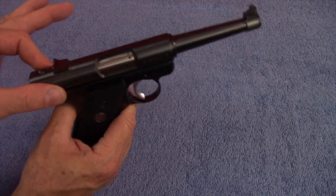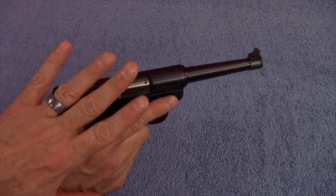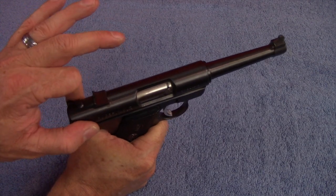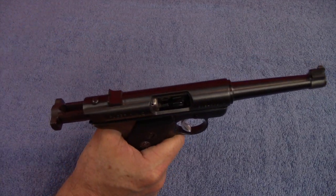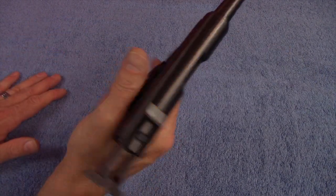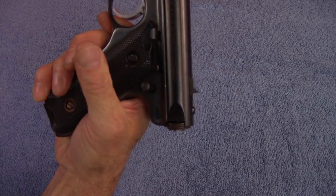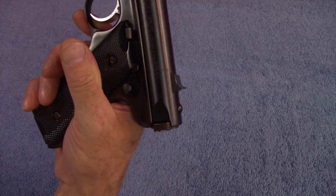This is a blowback-operated .22 long rifle pistol. The difference from most semi-automatic handguns is that the slide is here at the top — the slide pulls back from back here and the slide release is right here. It also has a safety on the back of the frame, pretty easy to engage and disengage — you can do it with your knuckle. It's placed in a nice spot.